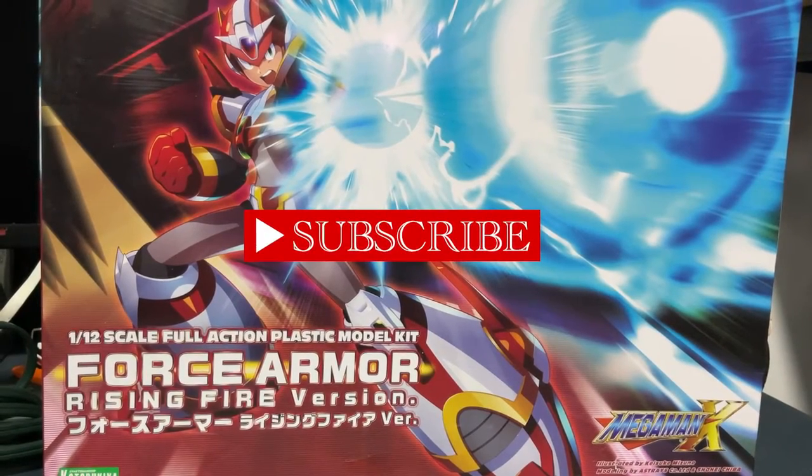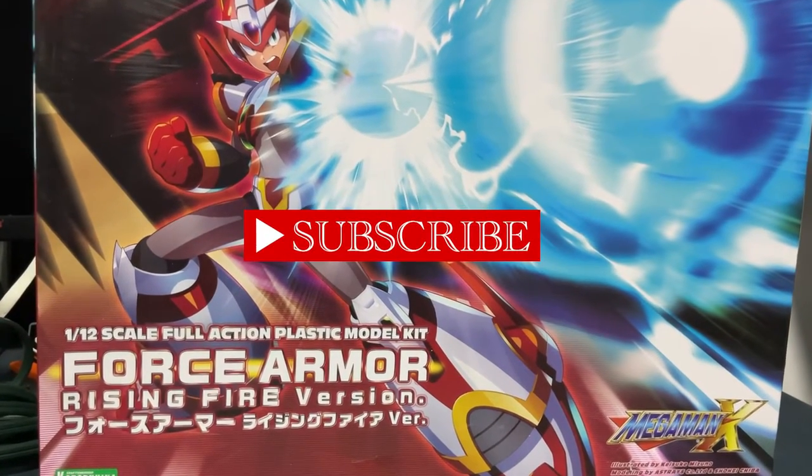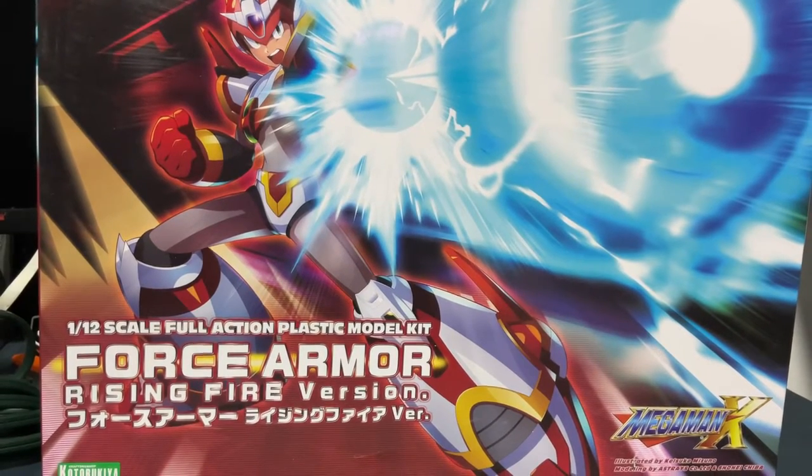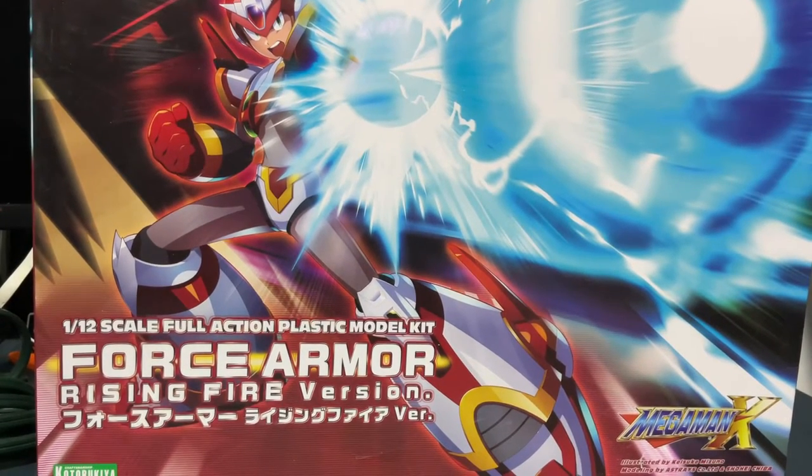Hey guys, welcome back to another video of Ellis Toys Review. Today we're going to be reviewing Mega Man X One-Toe Scum Plastic Model. As you can see, this is the first armor version. So, let's get into it.